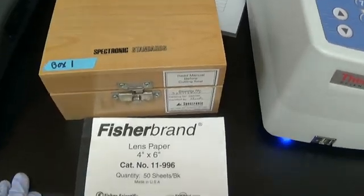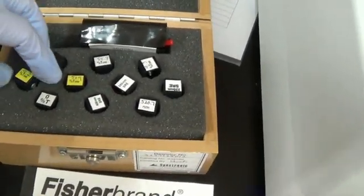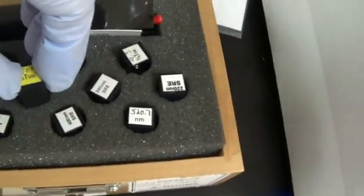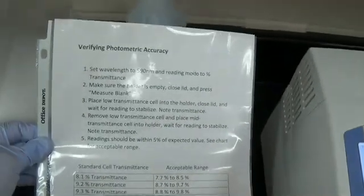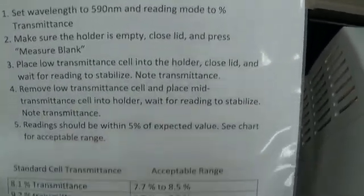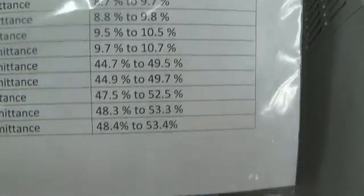For our lab we are using these standards that are in a box, and they look like this. We are going to check our photometric accuracy using the 9.2 and the 50.9. We have three other boxes of standards and they are all just a little bit different, so I had to make a new instruction sheet for verifying the photometric accuracy. They all have different transmittance standards, and I put down the acceptable range for those.